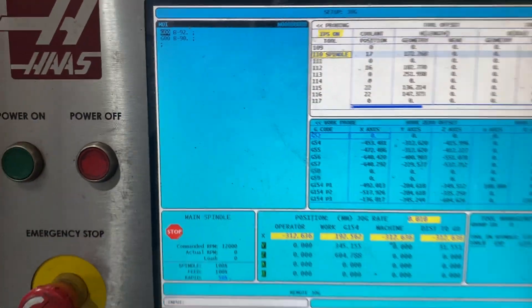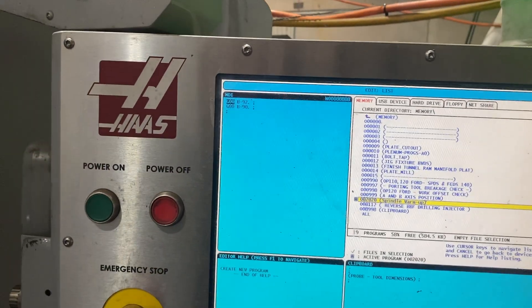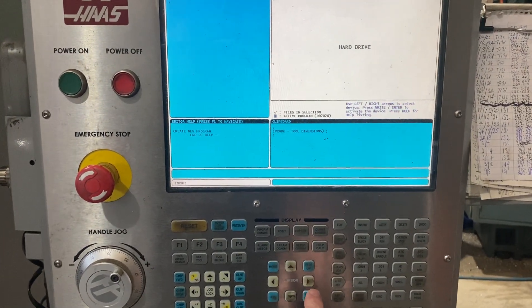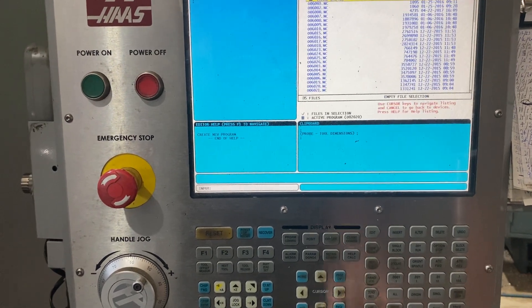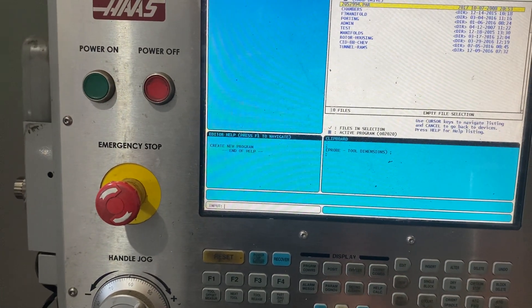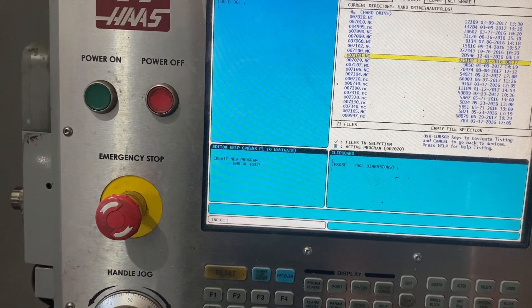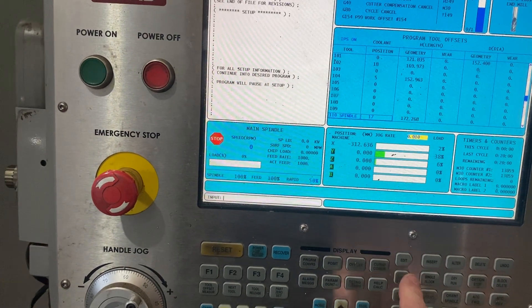So the way we navigate in this machine is to find the program that we're looking for, which is on the hard drive. We've been importing overnight, and our master program for the first op is 7.30.